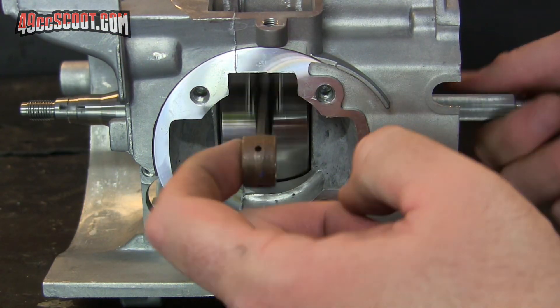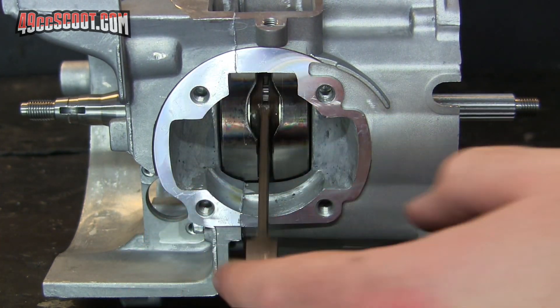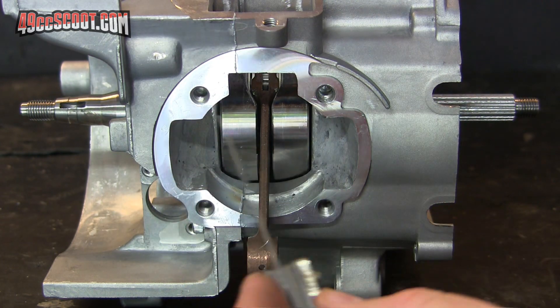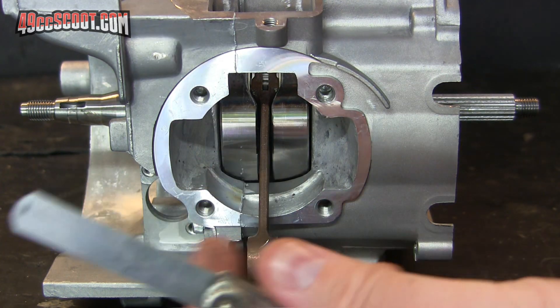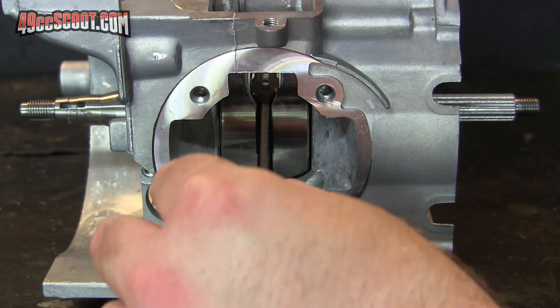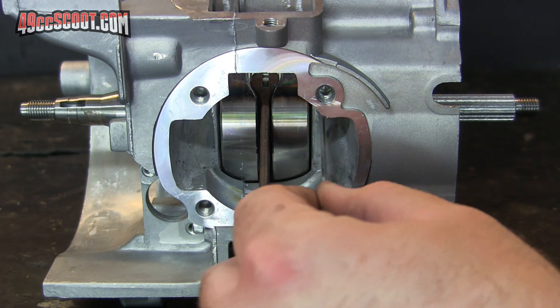Now you can see my crank spins much more freely. You should be able to do that basically just by sight and by feel. If you want to be a little more precise, or if you're having a hard time, you can take some feeler gauges — you might have to stack a couple together — and use them to see how much room there is on each side of the crank and compare.